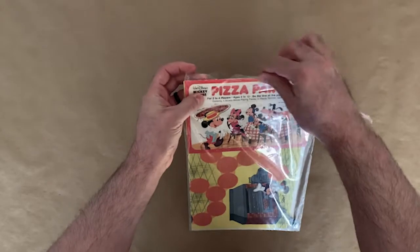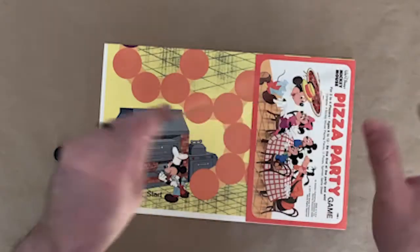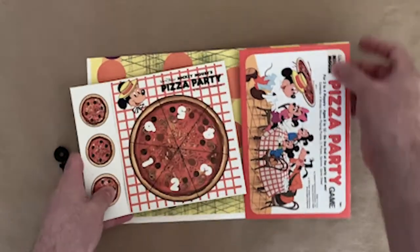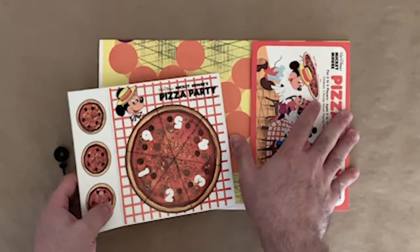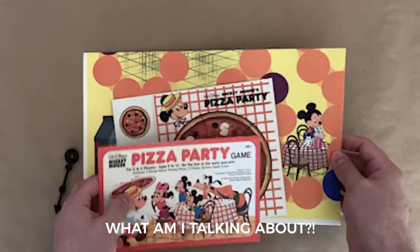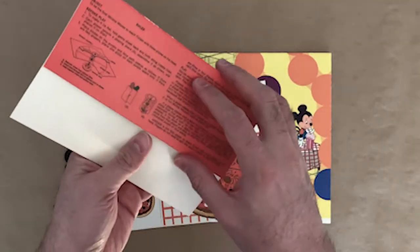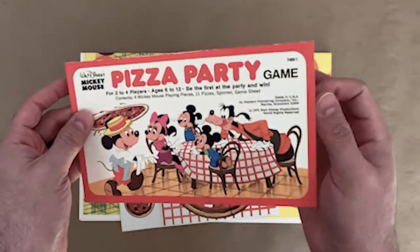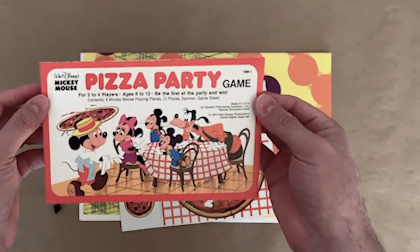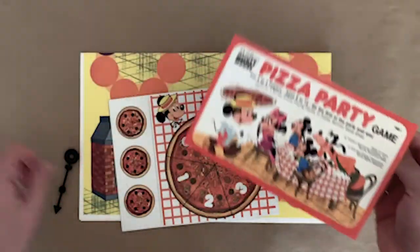Tear the top off. So here are the pieces. I'm assuming in the boxed version everything was just kind of in the box — unless this is meant for a bag. I wonder if they had two different versions: one in a box and one in a bag form, but who knows.